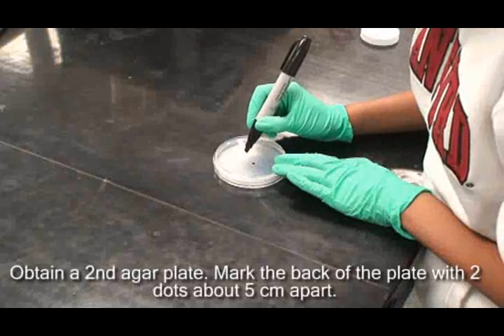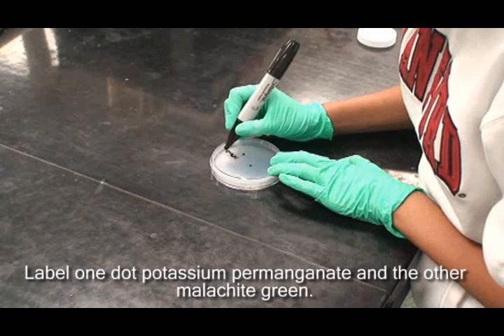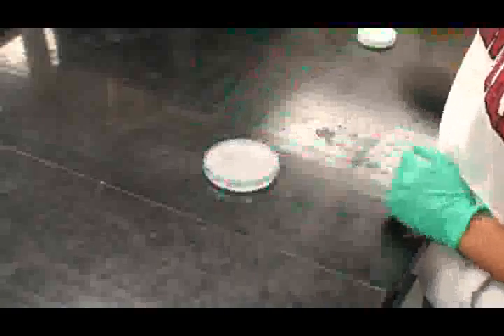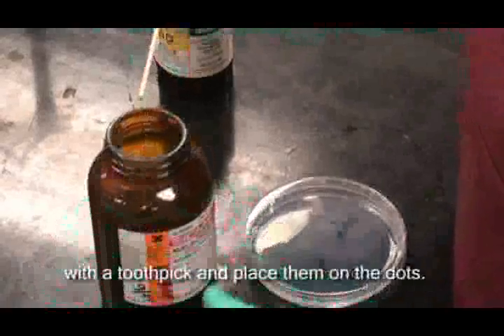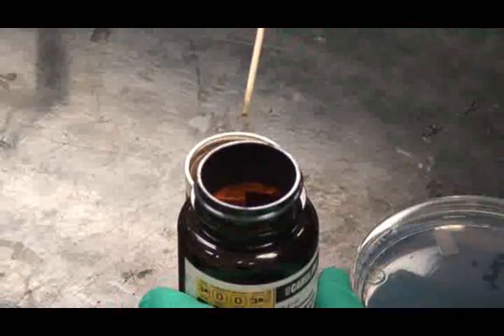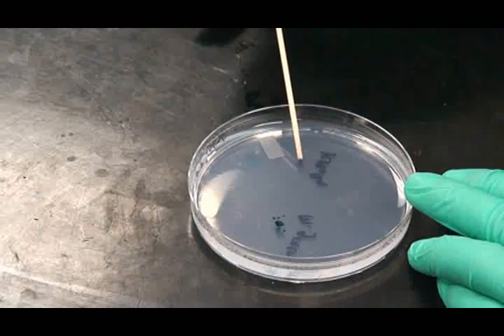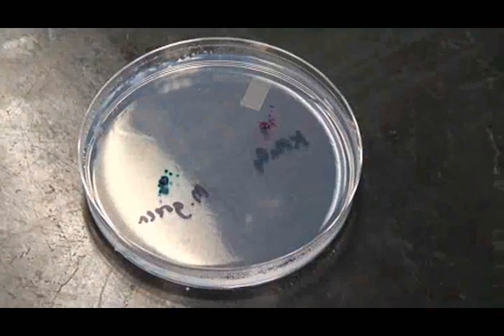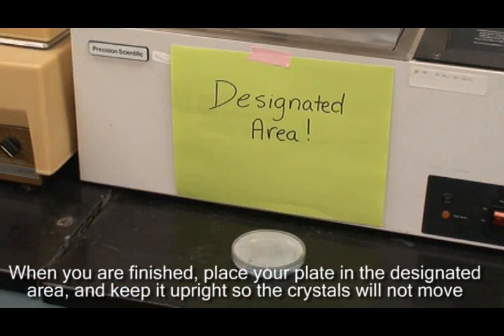Obtain a second 2% agar plate. Mark the back of the plate with two dots about 5 centimeters apart. Label one dot potassium permanganate and the other malachite green. Using a cotton applicator, carefully remove a few crystals of each of the chemicals from the stock bottles with a toothpick and place them on the dots. Be sure to place the solid compounds on the correct coordinated dot. When you are finished, place your plate in the designated area and be sure to keep it upright so the crystals will not move around.